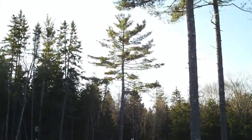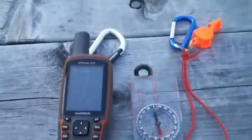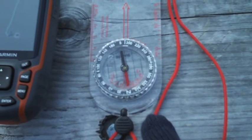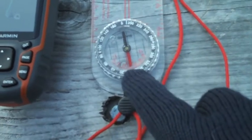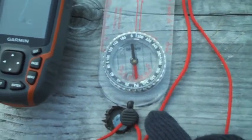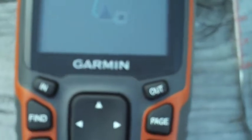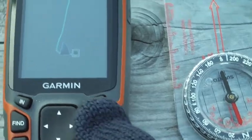The other end of the park is our target. We've set our direction of travel on our compass — for those who are old-school map and compass people, let me know if I'm doing this wrong — but we're pointing towards where we want to go and we have our north bearing aligned, so we're ready to go. For the MAP62, let's take a closer look.